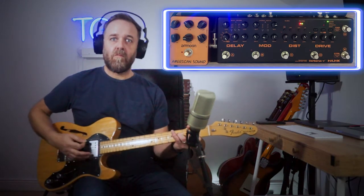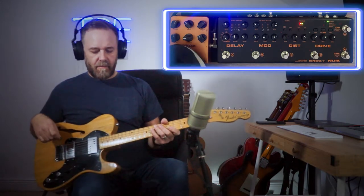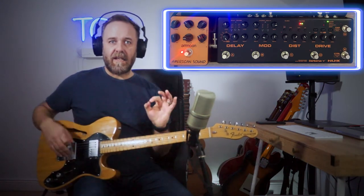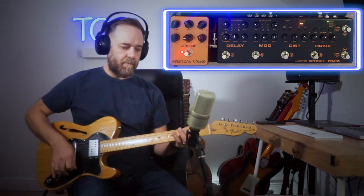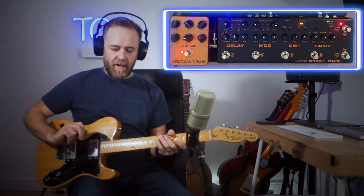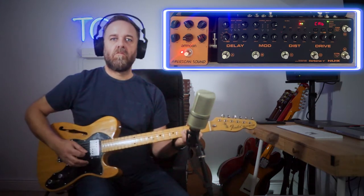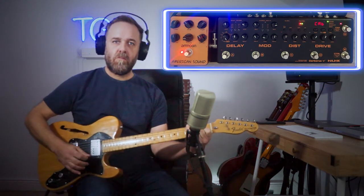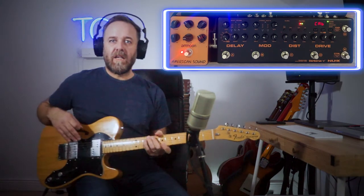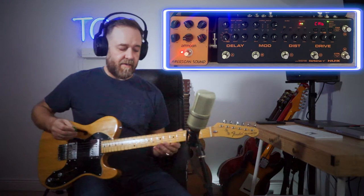Here is the guitar into the Cerberus board and into the desk with nothing on. I turn on the American Sound and it starts to get a little bit more body — I'm on the neck pickup. The level is quite low until you turn on the cab sim, and then it really starts to sound like an amp. That's basically it — it goes from sounding like a direct guitar to sounding like a turned-on amp.